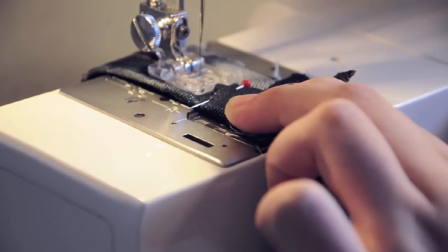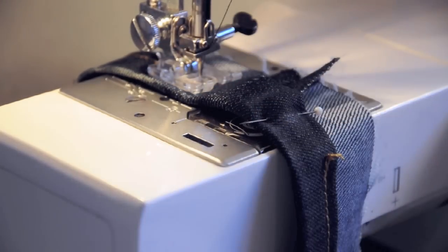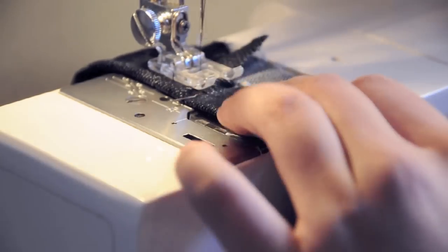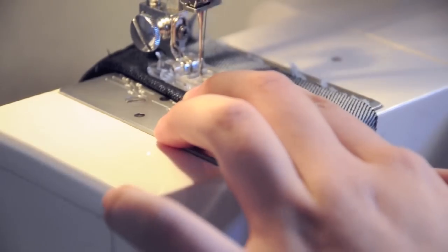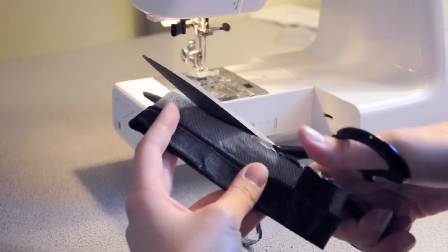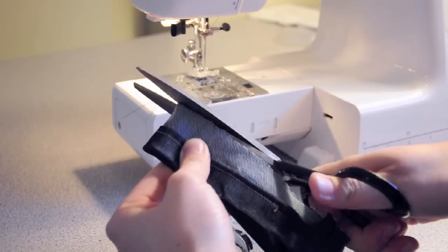Use pins to keep the folded cuff in place and then sew it down using the jean thread. I know here I did not use jean thread — it's because I had run out, but I wanted to finish the tutorial for you guys. To finish off the cuff, make sure that the entire thing is flat along the top and you're ready to attach it to the jeans.